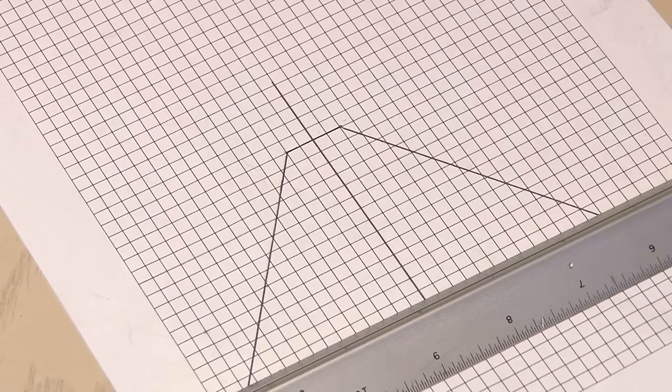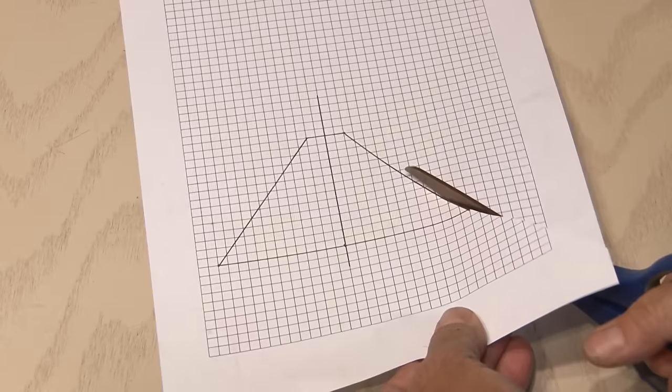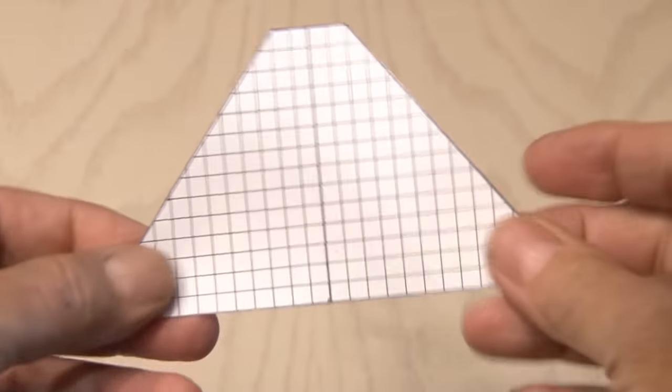You can make smaller hologram viewers for smaller smartphones — I decided to make a larger one. And it looked like this when I was done drawing it out. Then it's just a matter of taking a pair of scissors and cutting it out. Your trapezoid template is done.